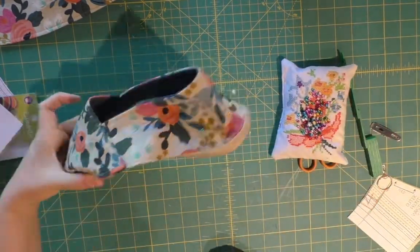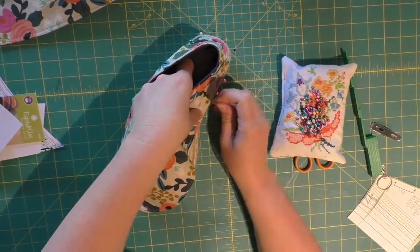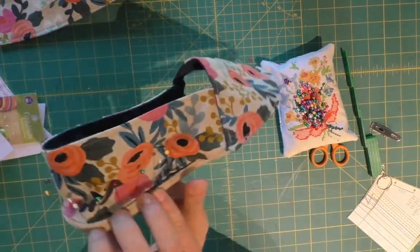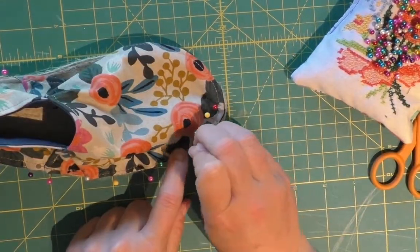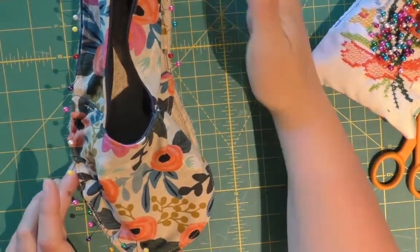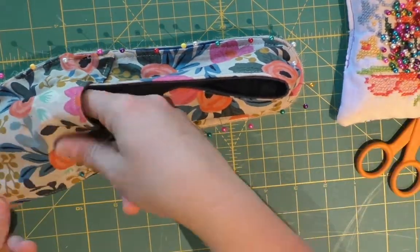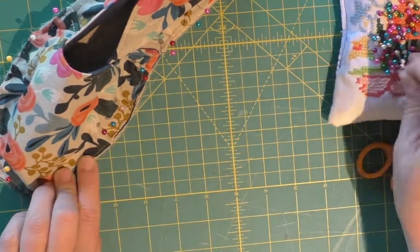I've started from the back and worked my way up part of the front - the pins are about a half inch apart - and then started working my way around the other side. You definitely want to start with the back and keep an eye on making sure that this is going to fit. You may have to do a little bit of gathering to make it all fit, but that's why it's important to pin the front and the back so you can distribute any of the extra fabric on top. Mine fit pretty well - I had a couple little gathers right around this area, but they fit pretty well.